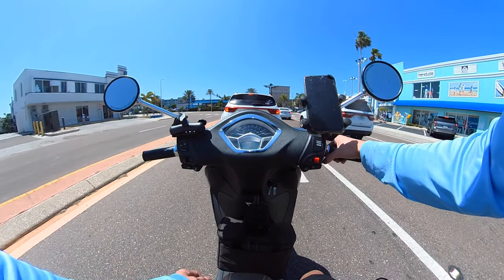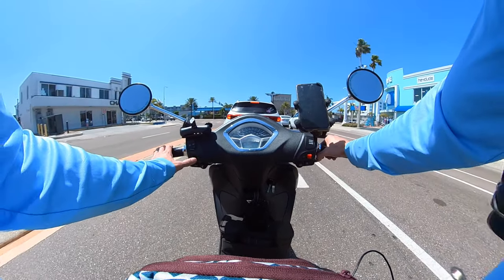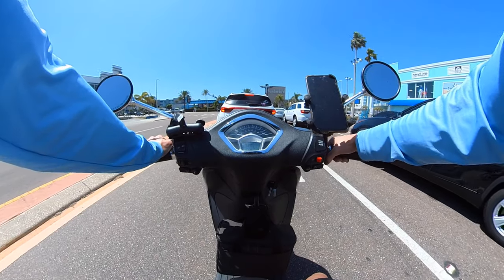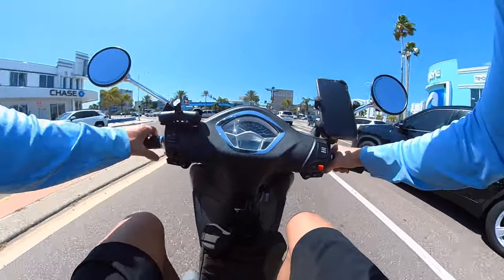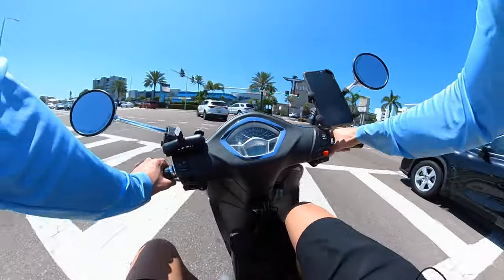What's also great about this scooter is the price — only three thousand dollars. For three thousand bucks, I don't think you can get anything better as far as look, style, and performance. This thing is really good.